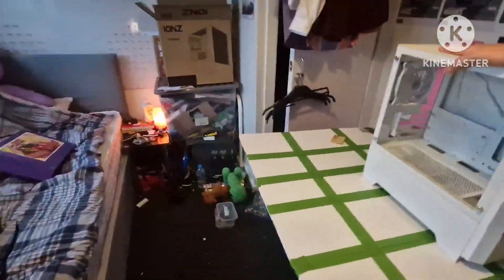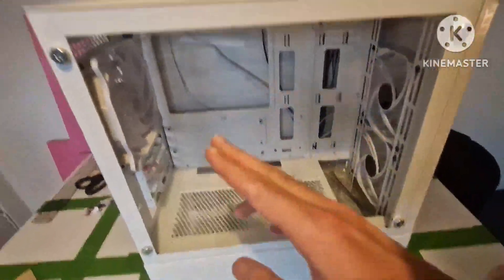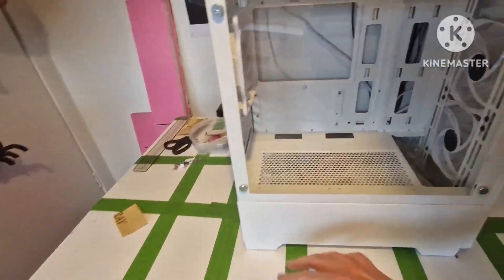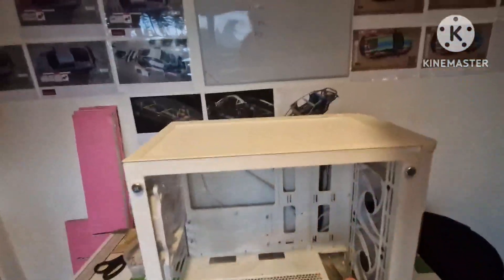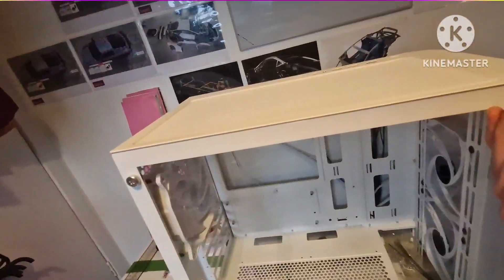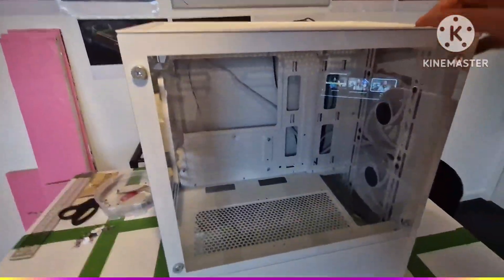The plan with this PC is I want it to look good because it's a see-through case. When everything is built and everything is inside, I want to run LED strips around the edge of the glass to light everything up. The fans light up as well, as far as I'm aware — these cooling fans. I got this last week, and I've always wanted to build my own PC.